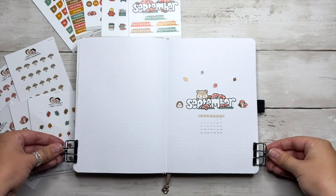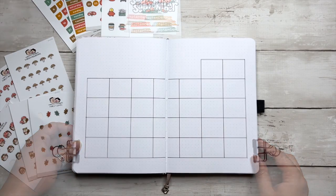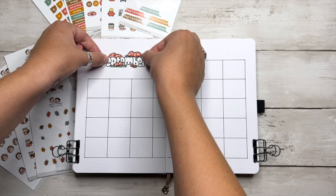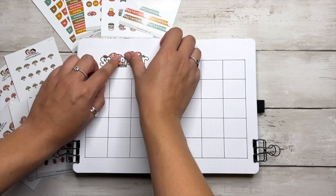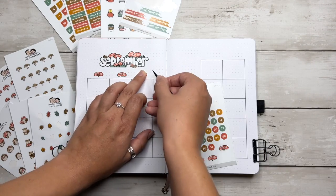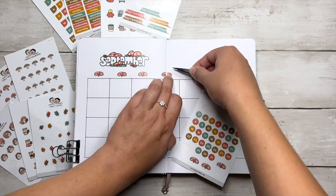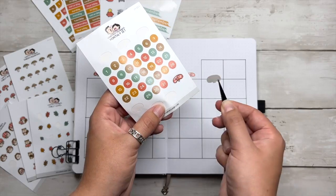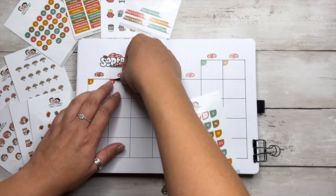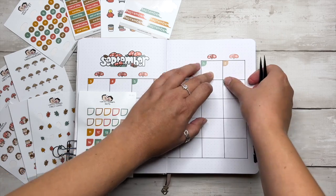With the cover page complete, we are now moving on to the monthly calendar spread, and I think this ended up being my favorite spread of the whole setup. My mom requested a very large calendar to fit in all of our family members' tasks throughout the month. I've already set up the grid so we can focus on decorating. I've got a similar header to the cover page at the top and I'm adding in some days of the week mushroom stickers at the top of each column.